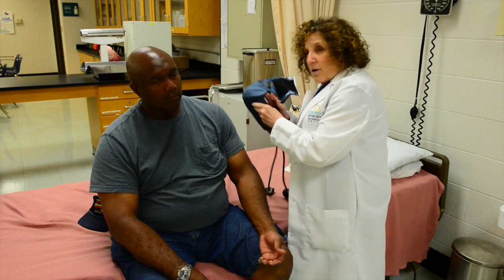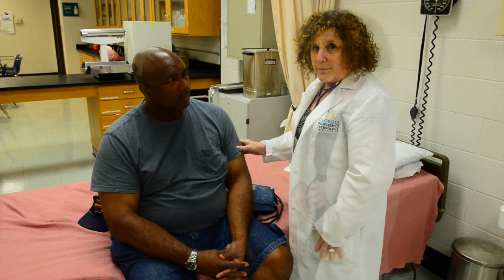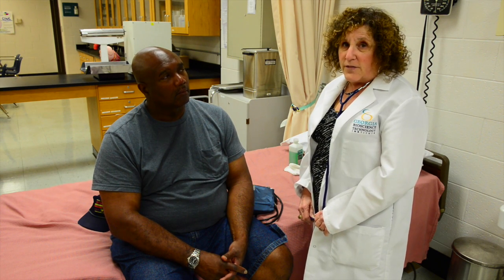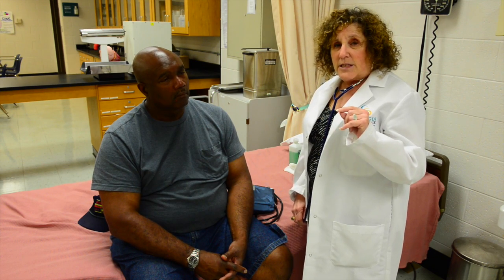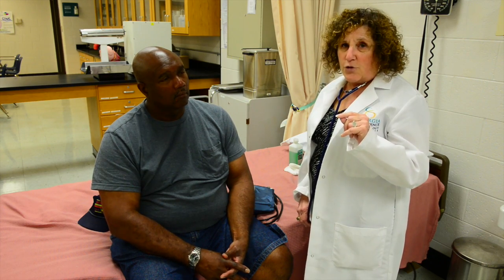Make sure you take the blood pressure cuff off immediately, so it causes the patient less discomfort. In this case, Michael's blood pressure was 122 over 76, which is considered normal. Remember, the systolic number is the top number and the diastolic number is the bottom number — so he fits in the normal range.